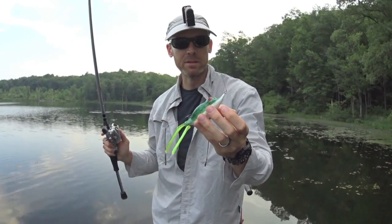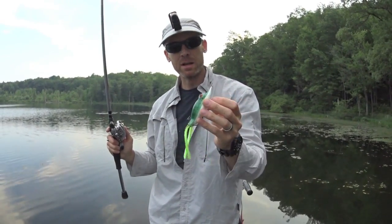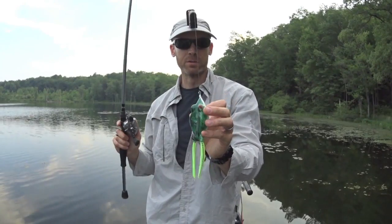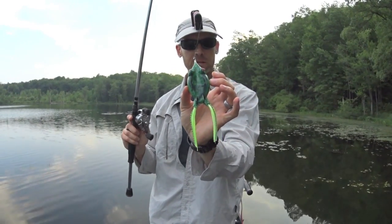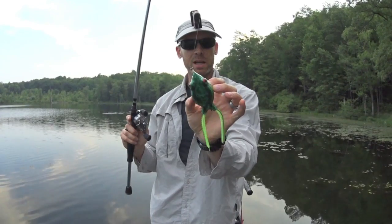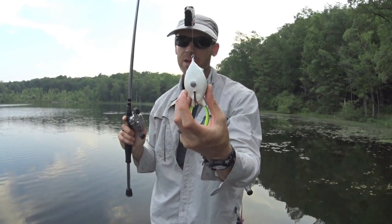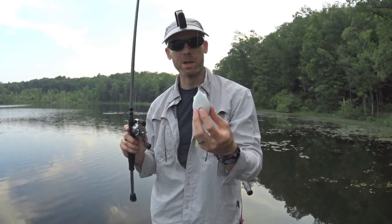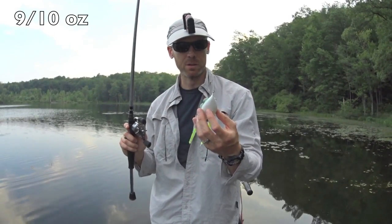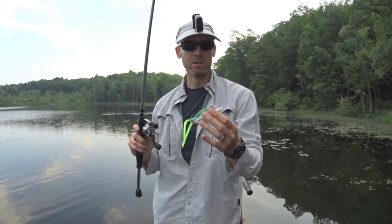This is a pretty new release from Mann's. The real appeal, as the name implies, is the size. It's a very, very large frog. Most of the size is actually coming from the width, from left to right — it has a very wide profile, and it is a little bit longer than most frogs as well. It casts really well because it is quite heavy.